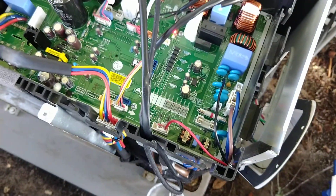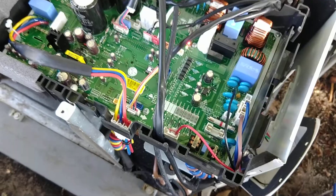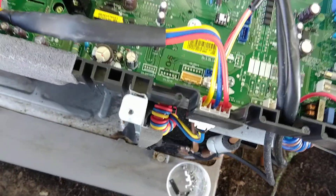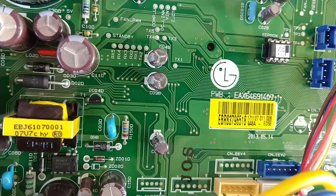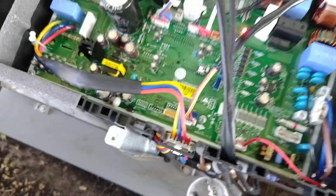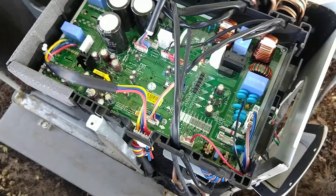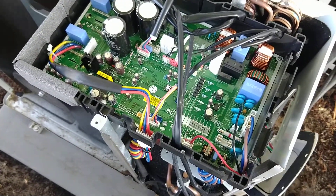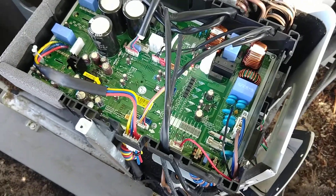I don't exactly know when the lightning strike occurred, but all of a sudden the AC didn't work, so I had to order a complete new unit. On this one, it's the EAX 64691-407, which I ordered from LG Parts, and it was relatively painless. It was about $400 for the part, but it took about a month and a half to get, because they had to get it out of Korea or Japan or wherever these things are made.